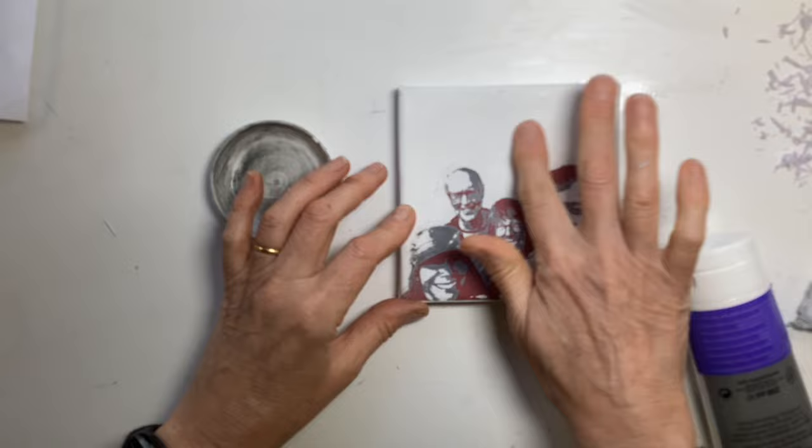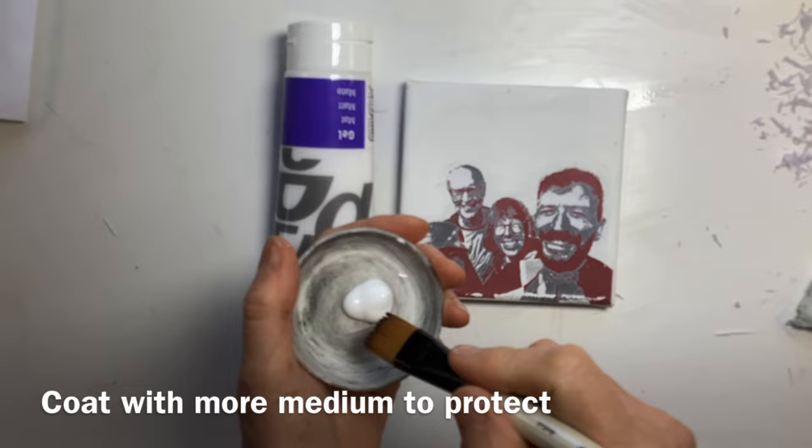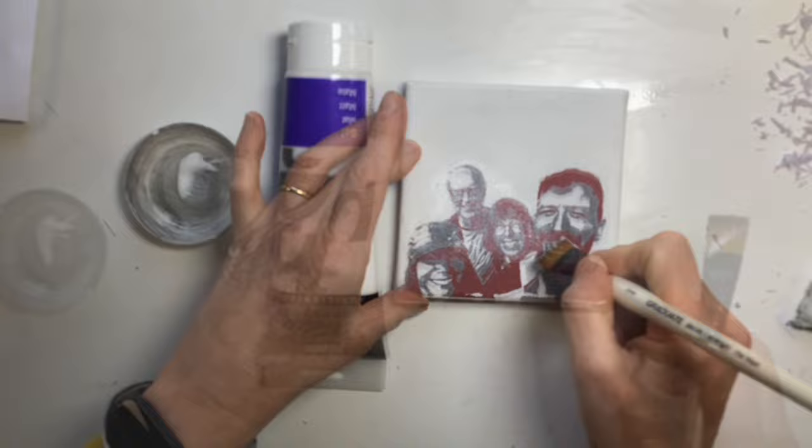I've removed all the paper you can possibly feel and see. I would let it dry just to double check what's going on. To seal and protect that transfer, just grab a little more of your gel and put a nice thin layer over the top and let that dry. So if you just want to see how an image transfer works on canvas, you've seen it. But if you want to see what I'm going to do to turn this into a little mixed media piece, come back for part two.